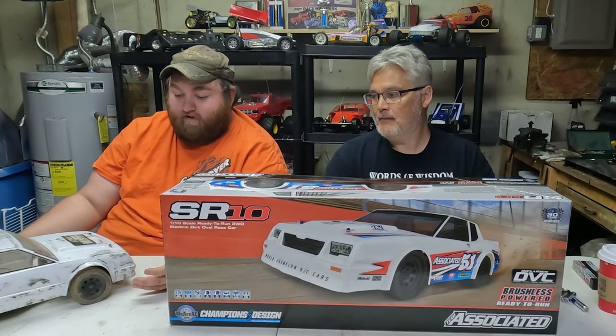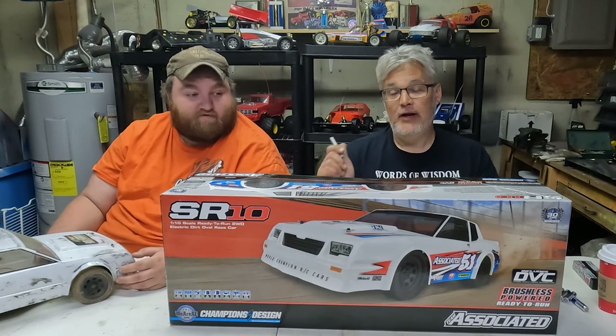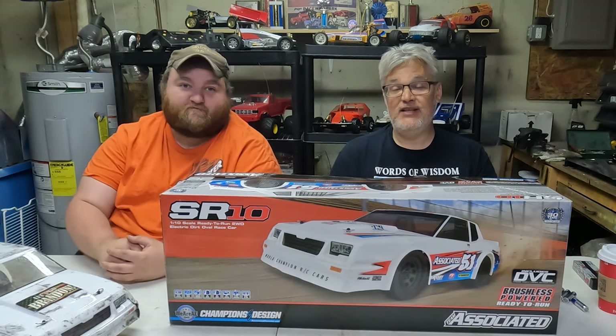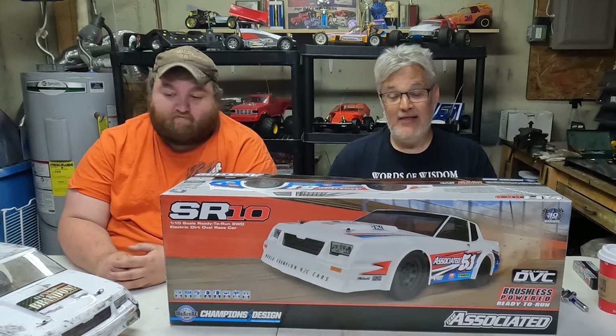The bodies take a beating, the car takes a beating, and you really don't break much. If you check out any of our race videos of the SR10s, you will see these things just take a licking and they keep on ticking.